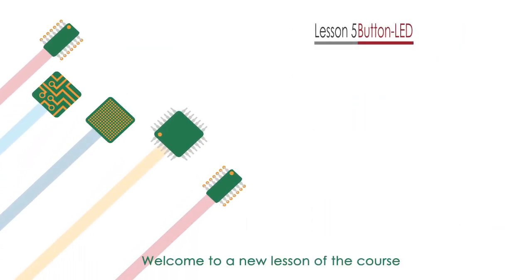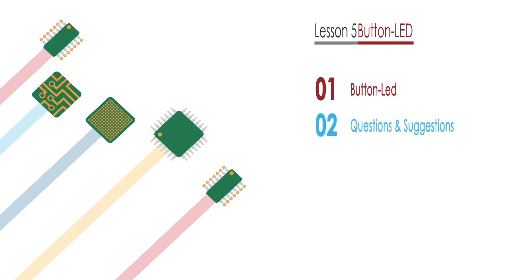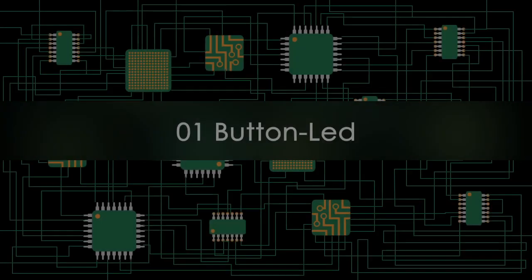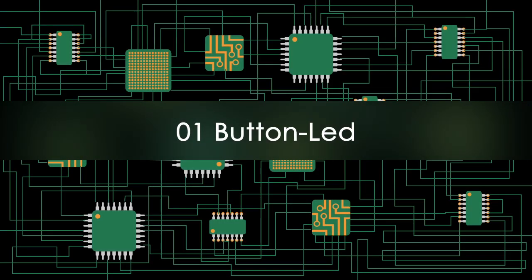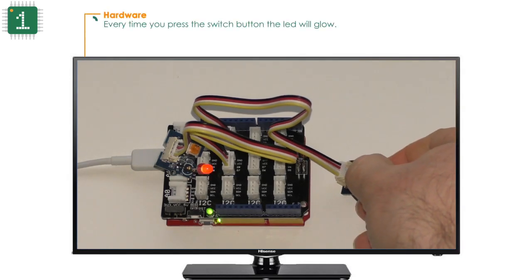Welcome to a new lesson of the course. In this lesson we will use the baron and the LED. We are going to use two grove modules: on the left the diode and on the right the baron. Every time you press the switch baron, the LED will glow.